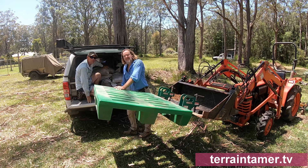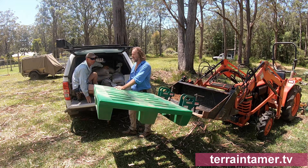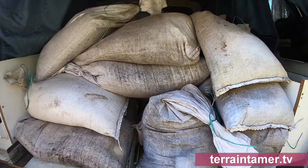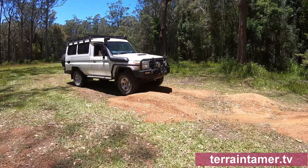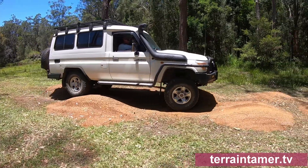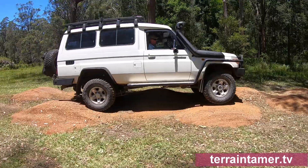That was hard work — 750 kilos of sand, come on Pete, good job. Just like I've found with the Terrain Tamer suspension on my Troopy, it's damn good gear, both on-road and off, and you'd be hard-pressed to find better.